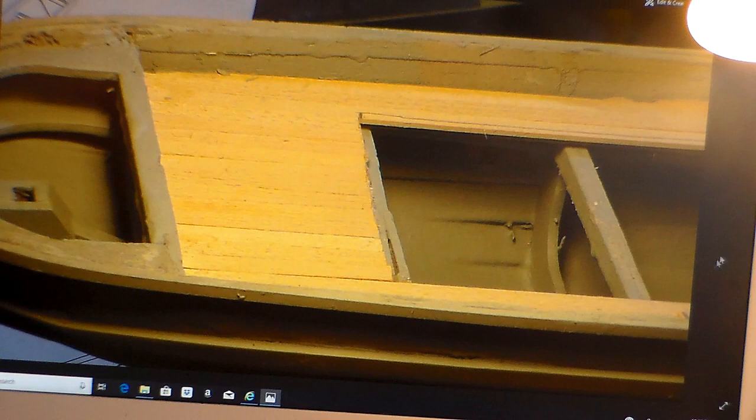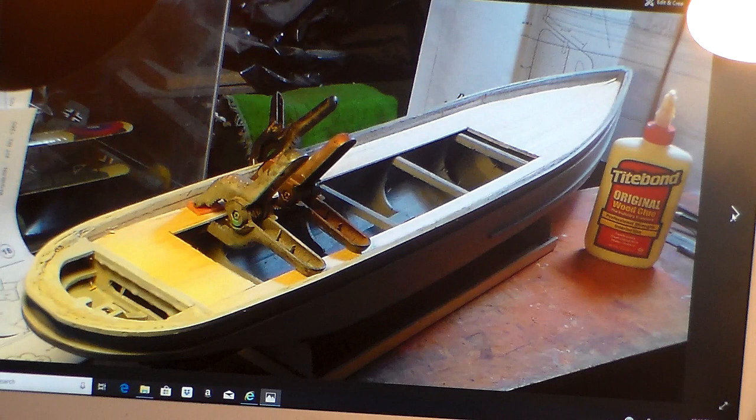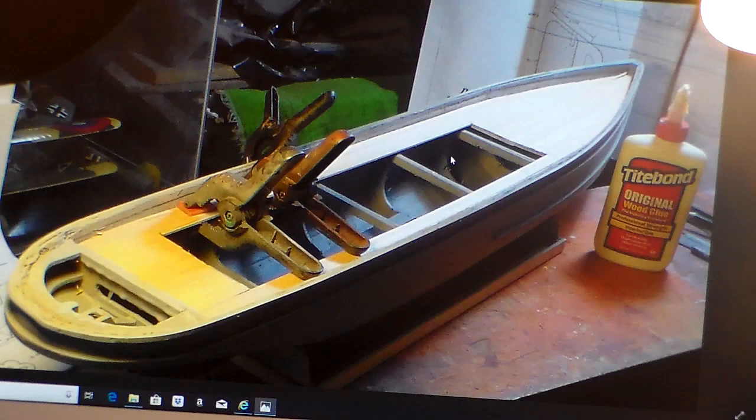Alright, next step: stain time, then gluing the decks. I got the decks glued down with clamps and let them dry about four or five hours. Titebond cement does a great job — I highly recommend it; it's made for this kind of work. I try to stay away from crazy glue, ACC glue, and fast-set glues as much as I can. Titebond cement is my glue choice.